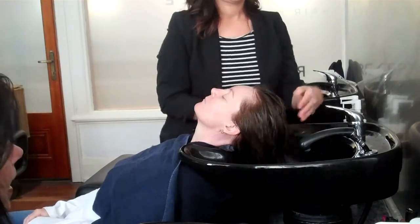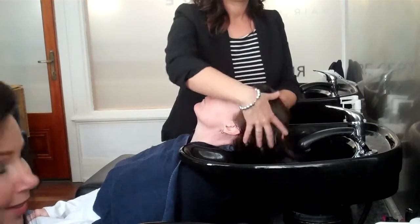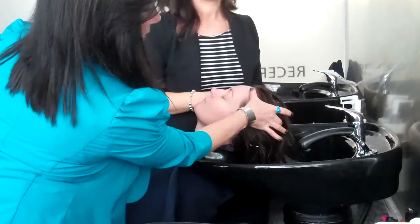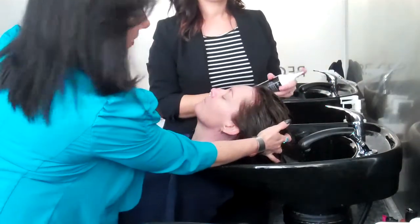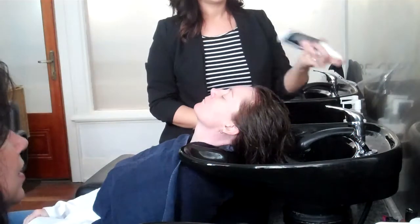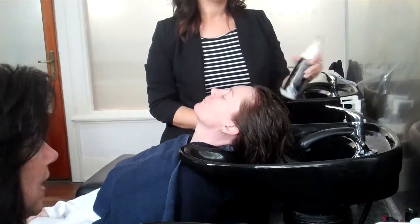We're going to show how we would apply for pattern thinning. Remembering, pattern thinning is only ever the front area — a finger's width back, maybe to the crown for some men, and we generally go down to the ears. This is for female pattern thinning and male pattern thinning related to DHT.